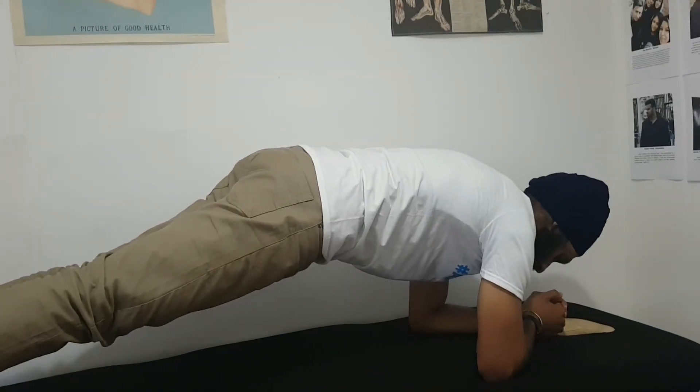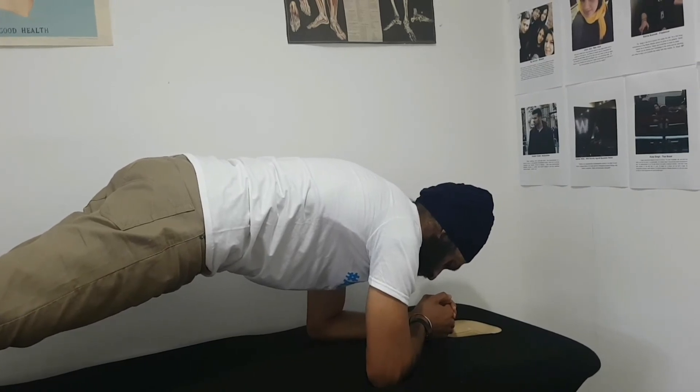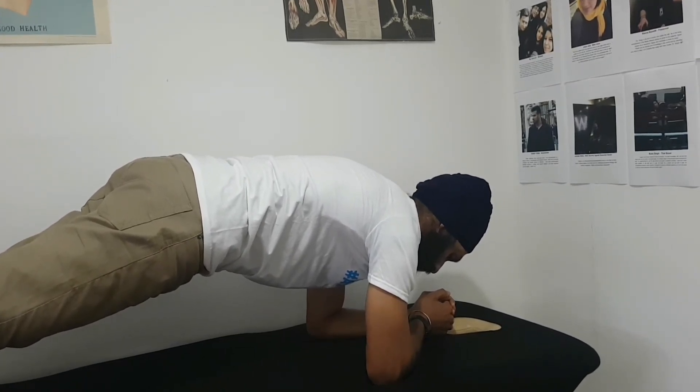This is the plank exercise. The key elements are: keep the neck nice and relaxed, keep the belly button tucked in, keep the body nice and straight. You want to hold this position for 60 seconds.